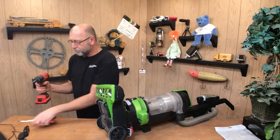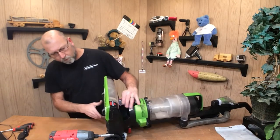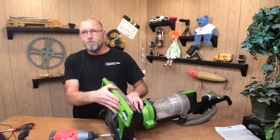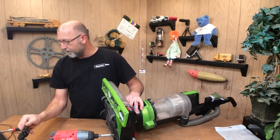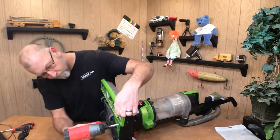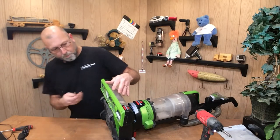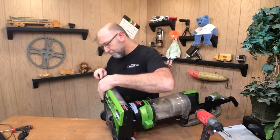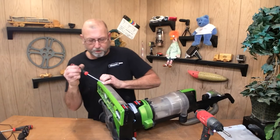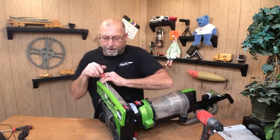I'm going to need a Phillips screwdriver or a drill, whichever you feel comfortable with, and we're going to need to remove this bottom plate like we had done on previous videos. You may need to get a straight screwdriver just to help pry it off. There's a little clip generally in the middle of these that I'm going to have to pry down.